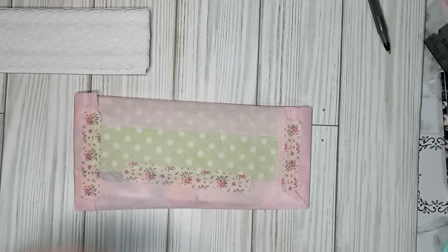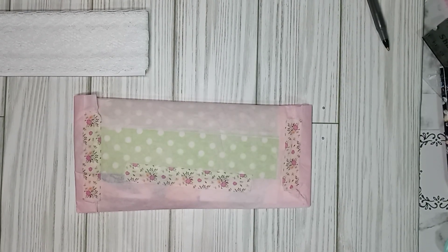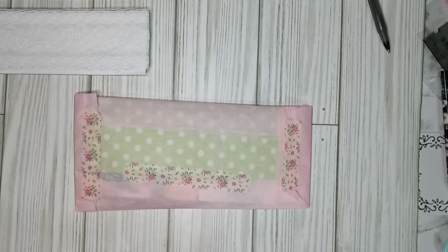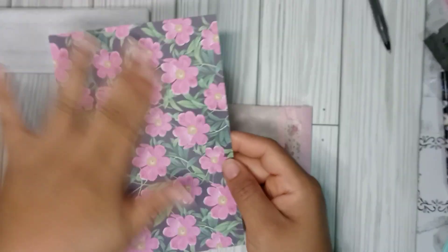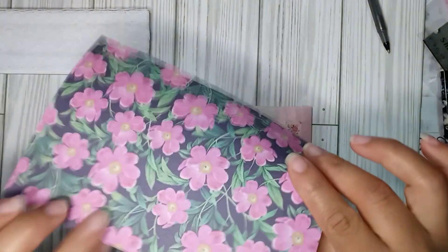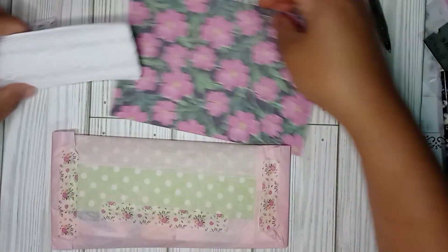I'm going to put it right here, and her little note is right here. Let me read that. Oh, thank you so much. She wrote it on this beautiful paper cardstock and I'm actually saving all of the little notes and everything. I'm going to save this.